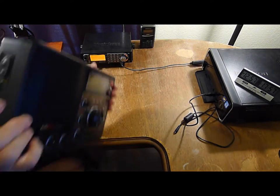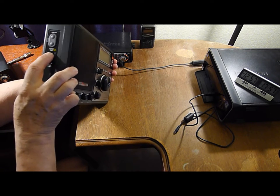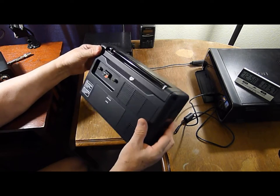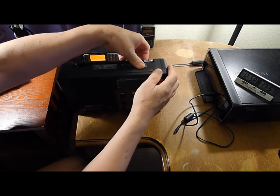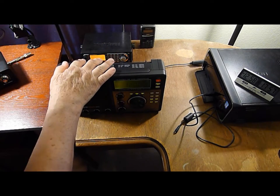On the side here: line out, battery size — double As. Switching to double As. There's a DC power in, but we're going to use the antenna for right now.